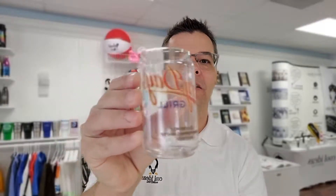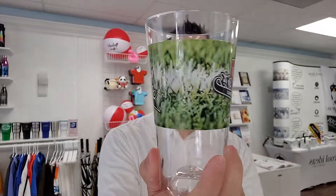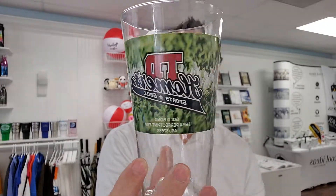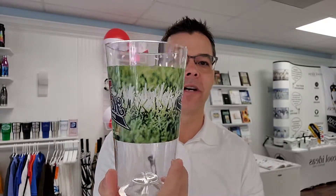These come with a full color imprint. And this is our perfect pint. Full color imprint, dishwasher safe, microwave safe.